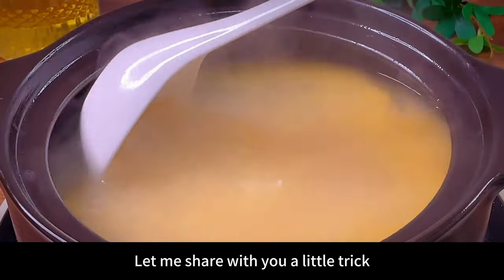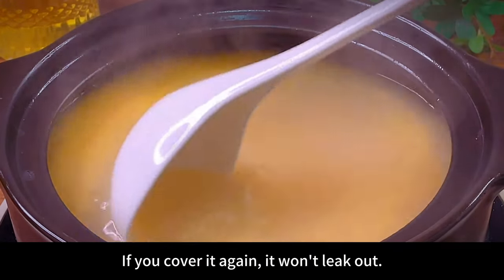Here's a little trick: put a chopstick next to the pot. If you cover it this way, it won't leak out.